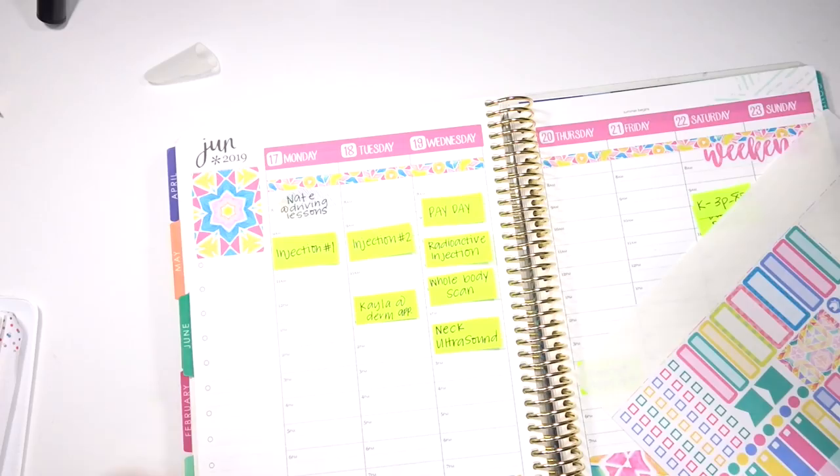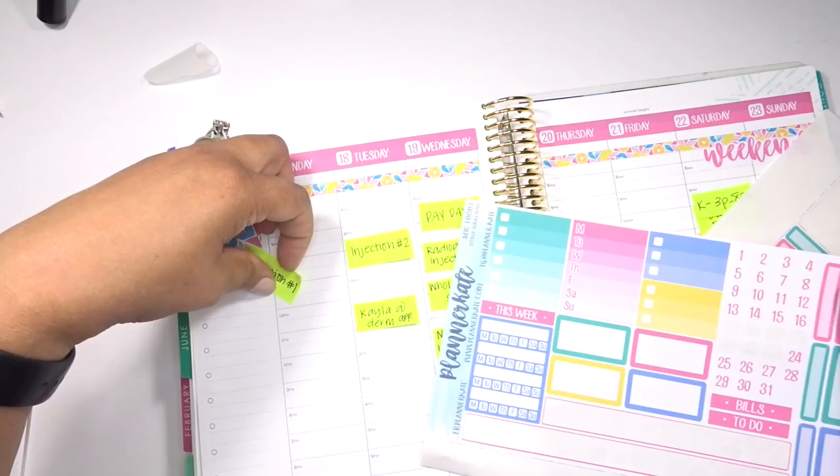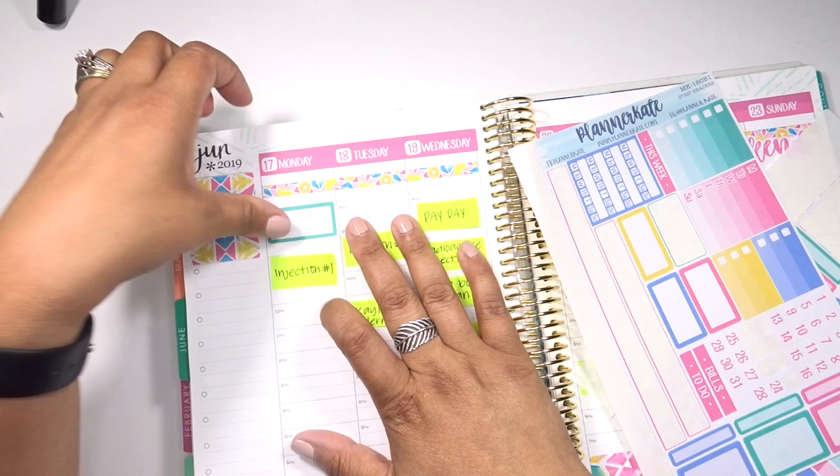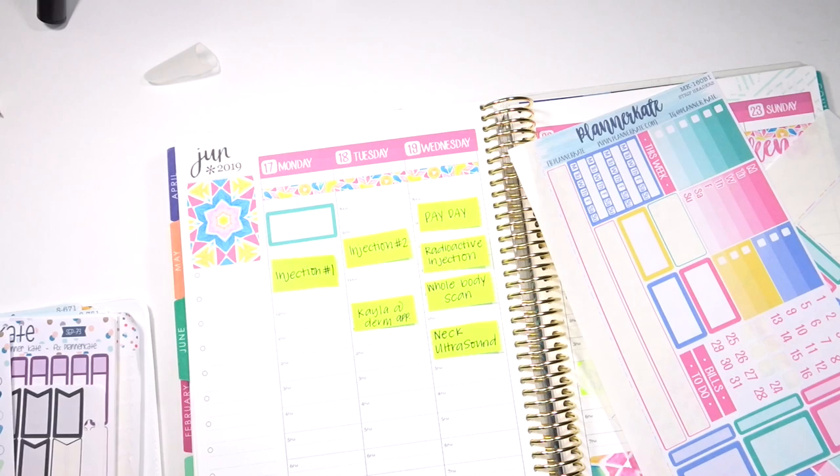Let's start with today since today has kind of already happened. My son had driving lessons this morning. I don't know if this is how driving lessons work with all driver's ed programs, but they actually come to your house and pick you up with like a group of other kids. Then you know, they take turns driving and things like that and getting in the hours that they need for their license. So that's pretty cool, but different. I don't remember driver's ed being like that for me.